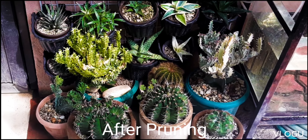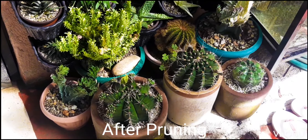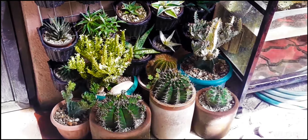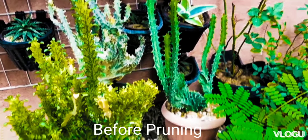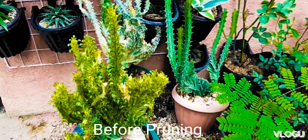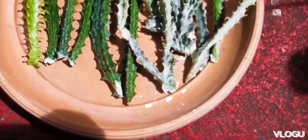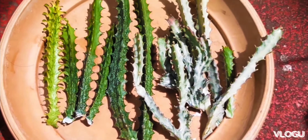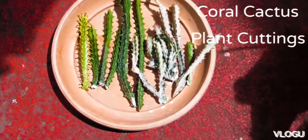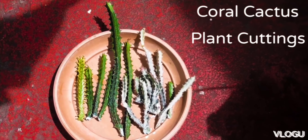These are the growths of our Euphorbia lactea crustata months after they were pruned. This is what they looked like before they were pruned. Usually, what I do is I wait for the branches to grow a certain size before I cut it off the mother plant. And then these branches will then be propagated so as to have more coral cactus.